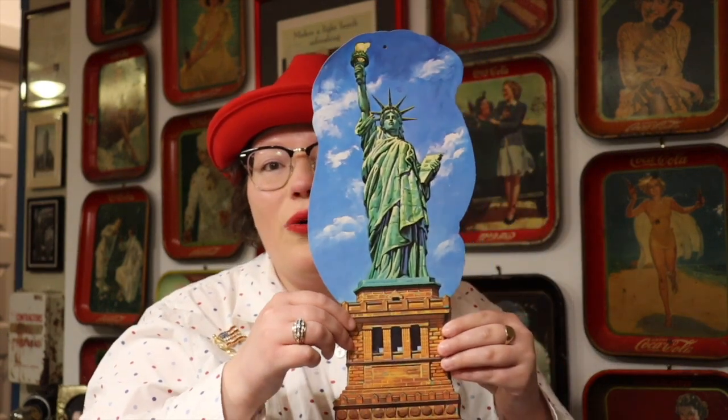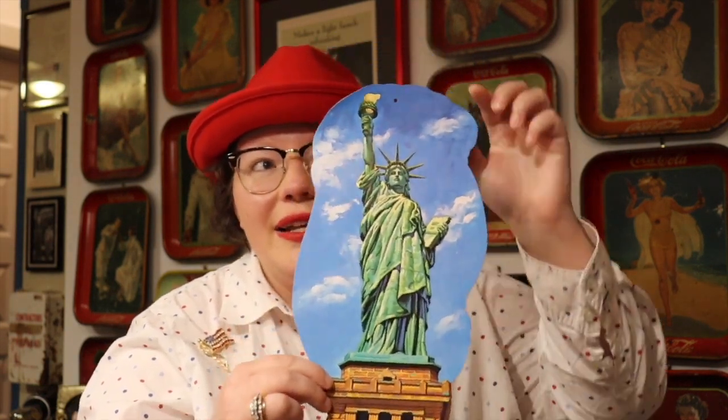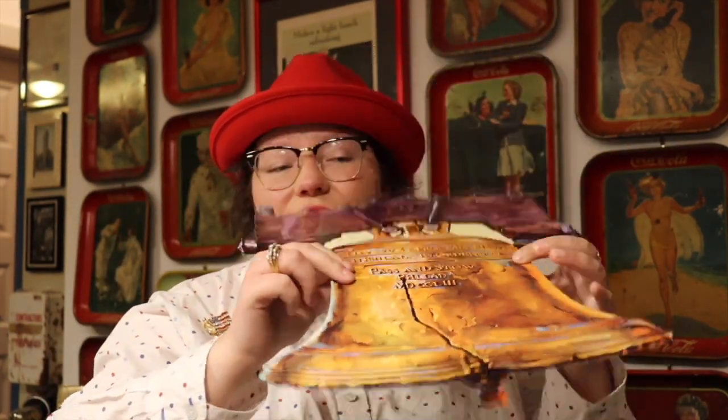I picked up some cool die cuts — I don't know the age of these because they're not marked. Beistle made die cuts through the 70s, but also in the 40s, 50s, and 60s, with different markings to help date them. These are not the H.E. Luhrs die cuts from the 1940s that we all look for, but I thought these were really fun for 4th of July. I got a whole set off eBay — probably from a classroom. There's the Statue of Liberty with a little hole for hanging, and the Liberty Bell with great detail and in great shape.